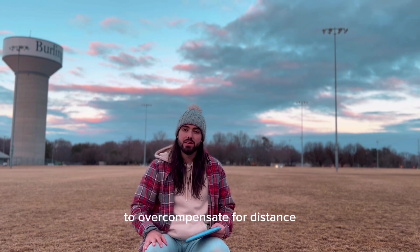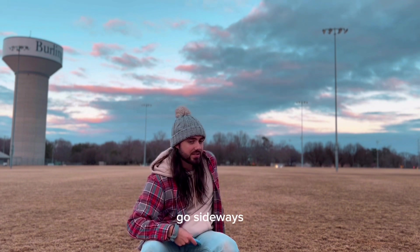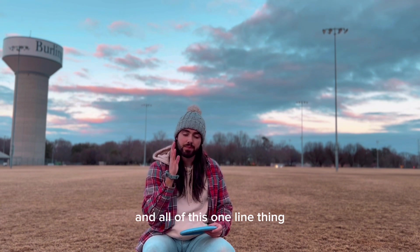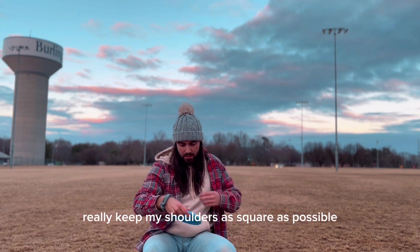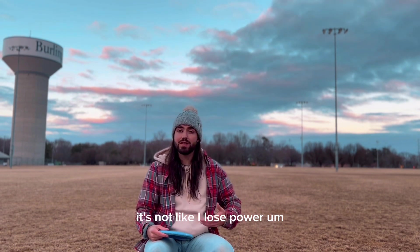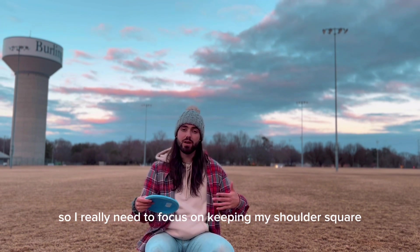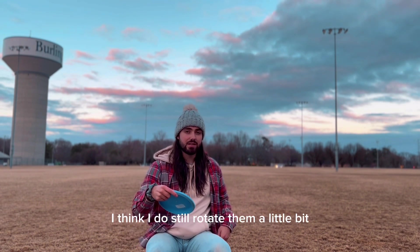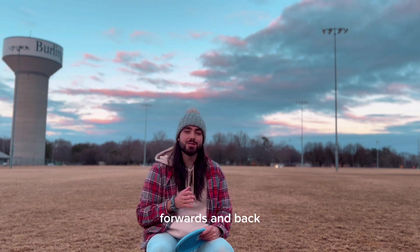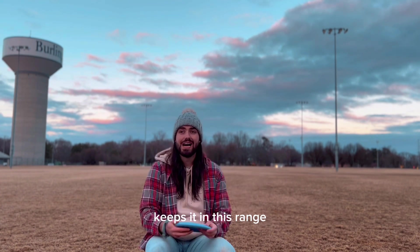The fourth thing I think about is keeping everything square. I find that sometimes to overcompensate for distance I'll go sideways and then lunge, which removes all stability and that one-line thing. If I can really keep my shoulders as square as possible and push forward, I can still generate power — it just keeps it on that line. I do still rotate my hips a little bit, but it all makes sense — it's just forwards and back.